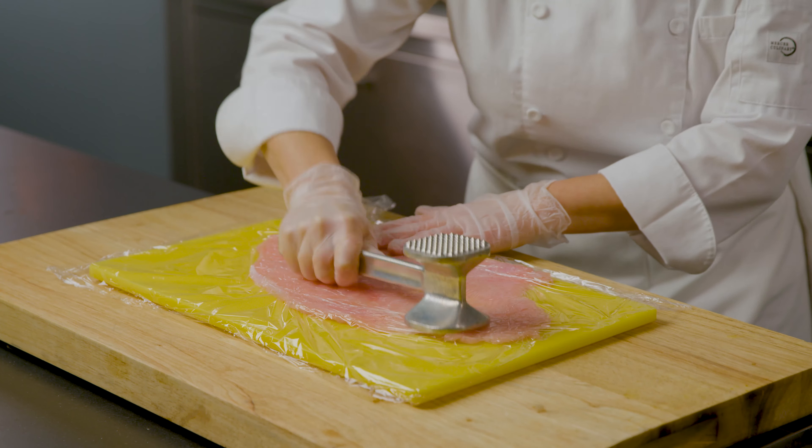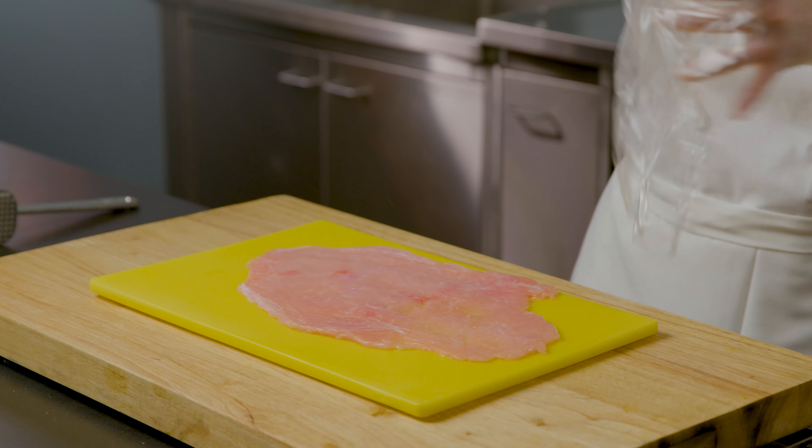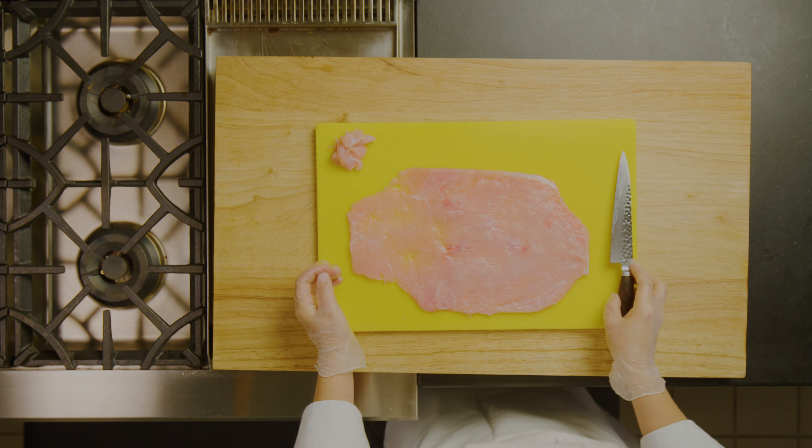Our goal is to turn this turkey breast into as rectangular a shape as possible. We want to make sure that we trim off any excess turkey so that the shape of the involtini will be even.